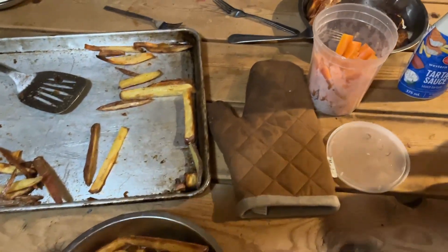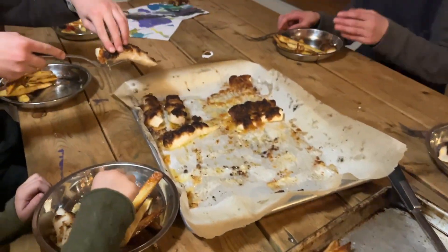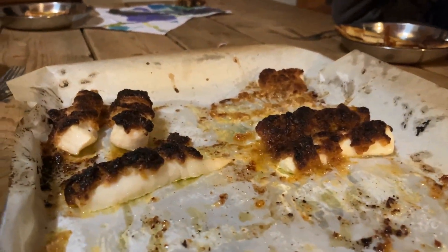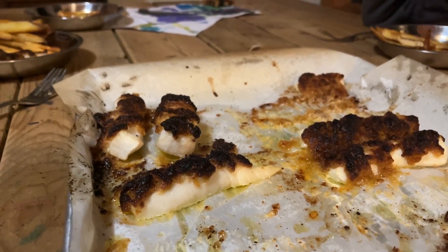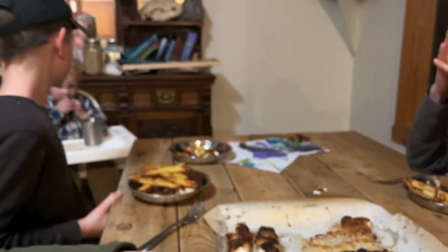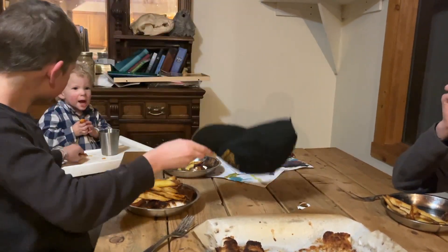First we have oven fries and carrots — we already ate a bunch of carrot sticks. I followed a recipe: it's mayo, butter, parmesan, breadcrumbs, lemon juice, and Worcestershire sauce, and then you bake it. This is halibut. It was good but a bit rich — we're still getting better and it was just a bit much for our tummies.